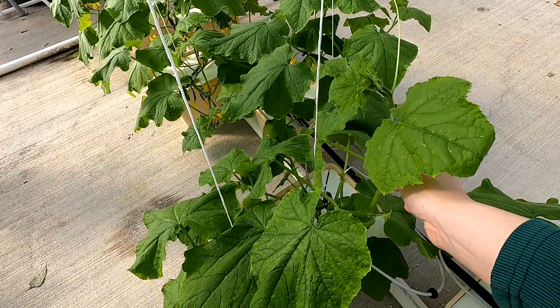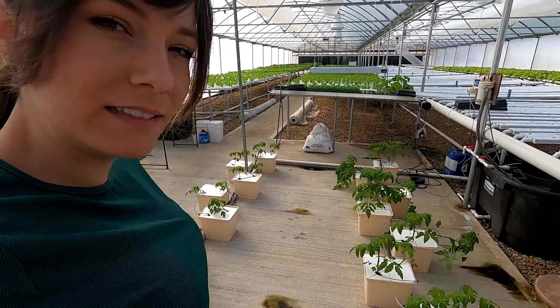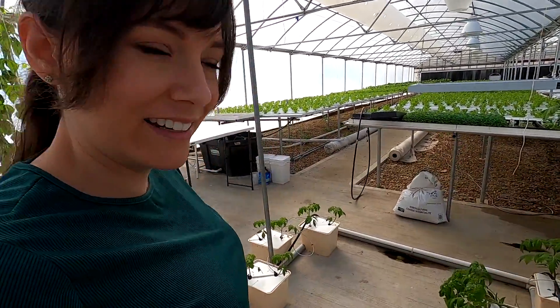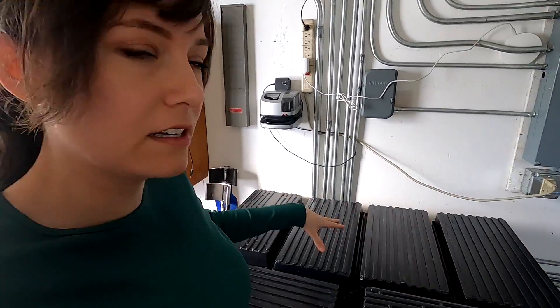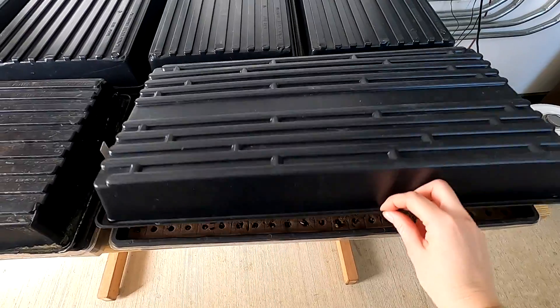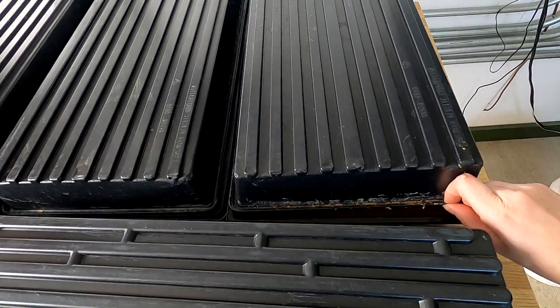Here's the tomatoes. I said they'd need a couple weeks before they needed clipping up on the strings, but I lied — these ones are falling over so it's time to get these up too. There's a ton of stuff out in the control tunnel for germinating that's going to go out in the channels soon. Also, mom was contacted by the CSA place and was asked to bump up the weekly order to 900 heads, so we're pretty excited about that. Grabbing the vine clips — we'll start on the cucumbers.